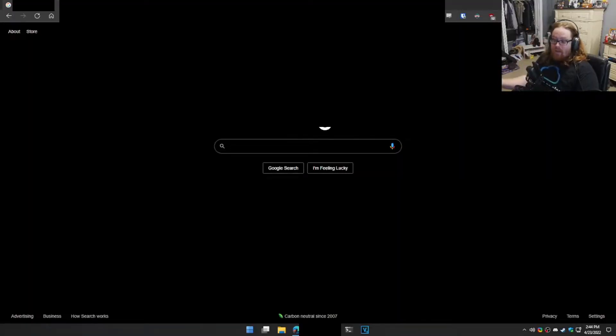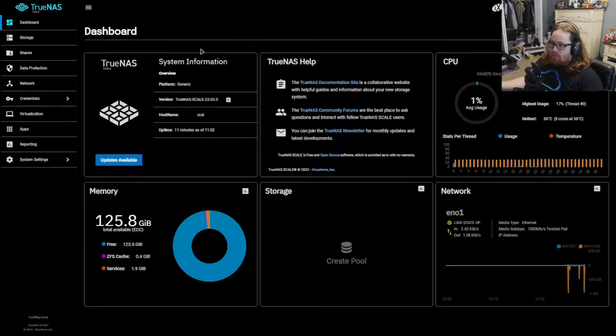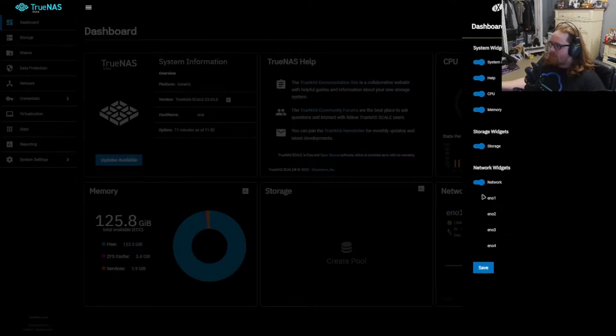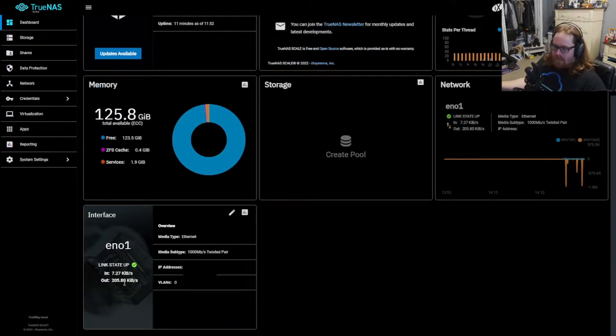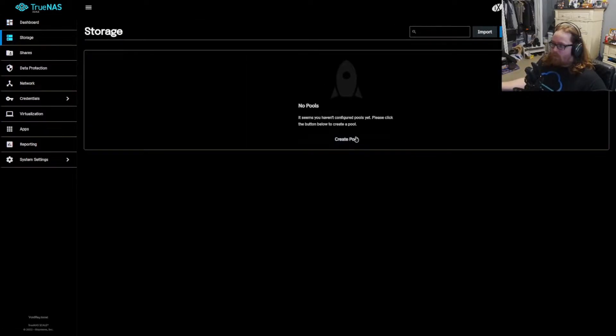We're back and going to the IP address that was provided. We'll log in with the credentials that were created. Now we're in the TrueNAS interface. I've gone ahead and signed in and changed some network settings. We can see information about our network connection, our IP address, the amount of memory available along with the ZFS cache which is automatically set up, CPU usage, and system information. You can reorder things and add extra buttons like monitoring individual network interfaces to see how much speed is going through them. But we still don't have any storage — this box is currently doing nothing, so we need to create a pool.